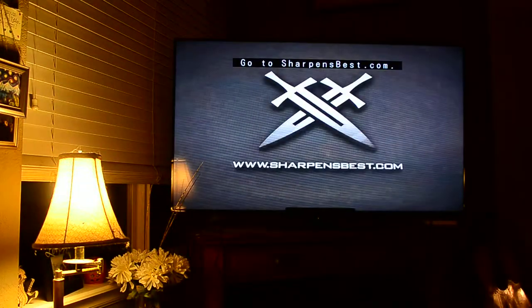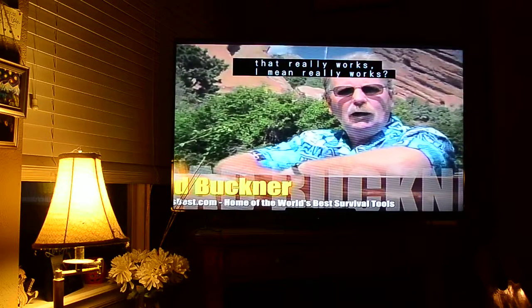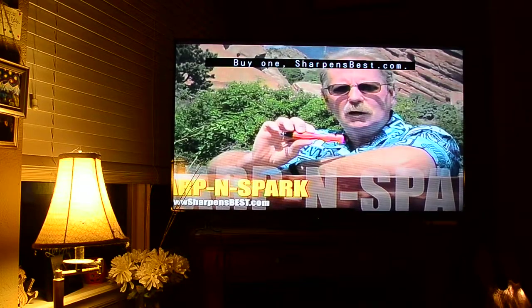Go to sharpensbest.com. Wouldn't it be nice to have a product that really works? I mean really works. You know, I just happen to have one here. SharpenSpark. Check it out. It really works. Buy one. Sharpensbest.com.